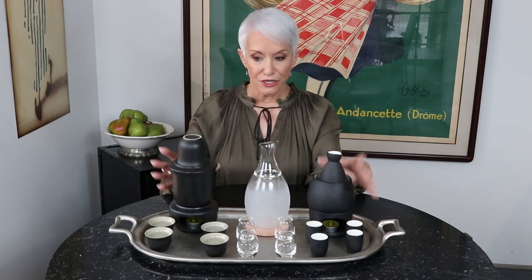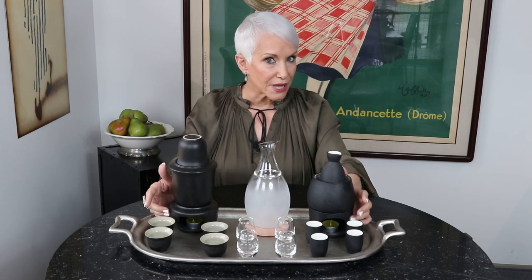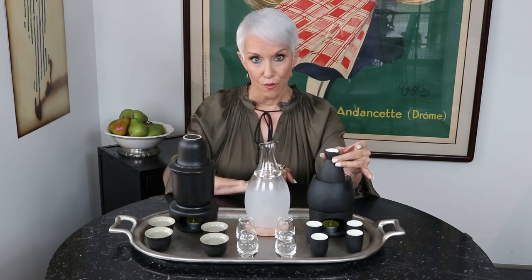For this one, you fill this container with boiling hot water, you can light this candle underneath, and then your bottle of sake goes in here and floats in the hot water.